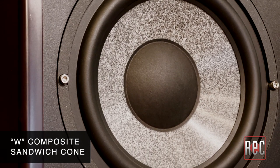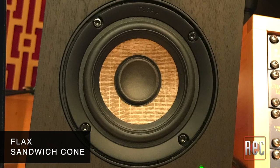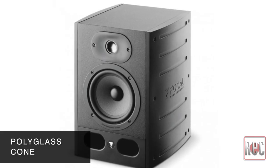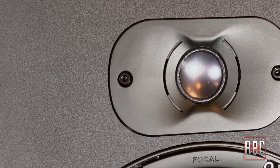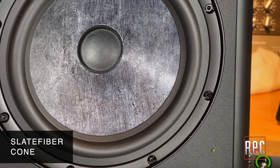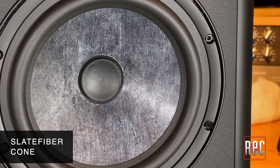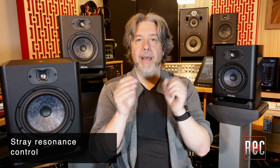This includes the W composite material used in the SM series cones, Flax in the Focal Shape line, and Polyglass in the original Alpha models. The high frequencies of the Alpha Evo are handled by a 1-inch aluminum inverted dome tweeter seated in a custom dispersion-controlling waveguide unique to this series. The low end is driven by the newly developed Slate Fiber Cone. Slate Fiber is made of recycled non-woven carbon fibers blended with a thermoplastic polymer, resulting in improved velocity, better bass, and better dampening.